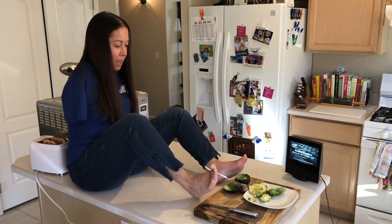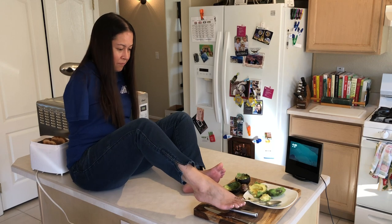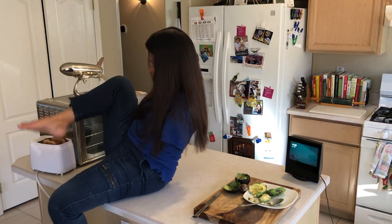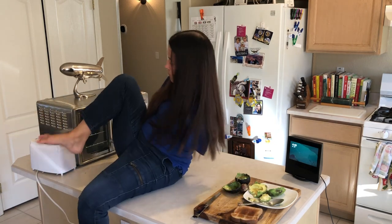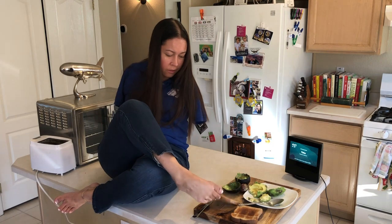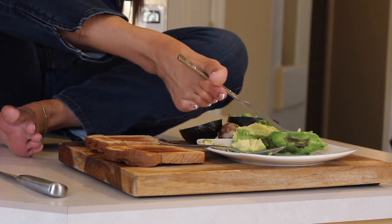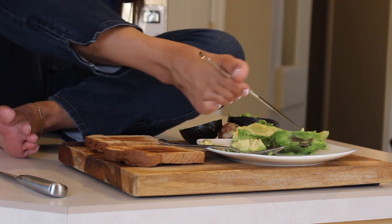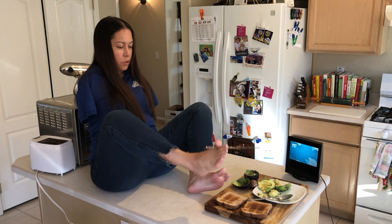The thing I cannot stand is having slimy toes. I cannot stand having anything on my feet — sticky substances or anything slimy. Hot. So I haven't figured out yet which one is easier to use for putting on the avocado — the butter knife or the spoon. It's kind of like sliding off the knife, so I think the spoon's going to work better. I have to use two feet for this one.